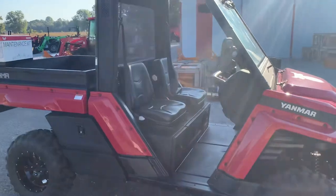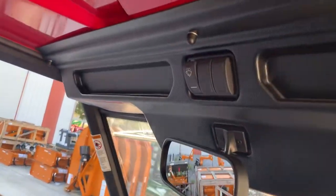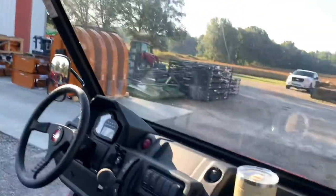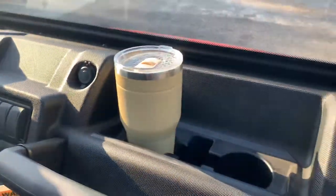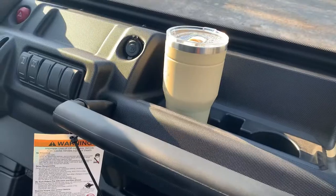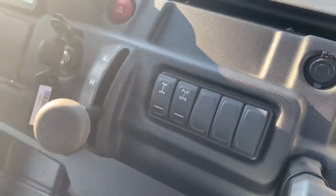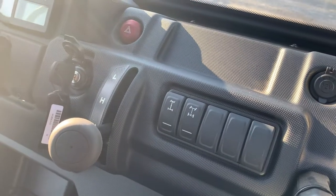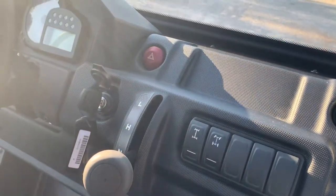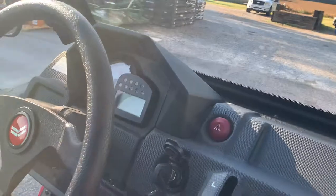It has knockouts in places to add more rocker switches — it actually has some blanks right there so you can add extra lights and features. Rearview mirror. Simple dash configuration: on the passenger side you have a grab bar for stability, big cup holders, four-wheel drive and a diff lock, hazard lights, a 12-volt charging power source, and low, high, neutral, reverse. Pretty standard stuff.